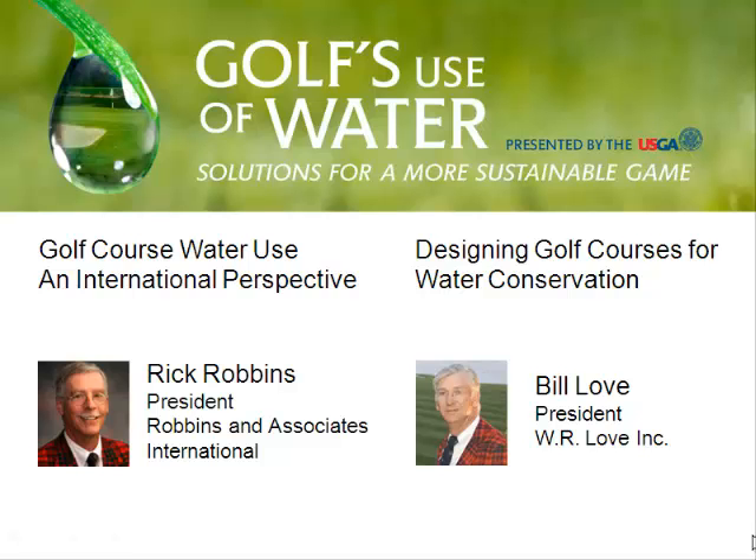To conclude today's conference, we're going to hear from a very important and interesting side of this business, which is from the golf course architects who design our courses and have to address the water efficiency issues as well. Our first speaker is Bill Love, president of W.R. Love, Incorporated. He has 30 years plus experience in designing golf courses and is the author of an environmental approach to golf course development. His talk is Designing Golf Courses for Water Conservation.